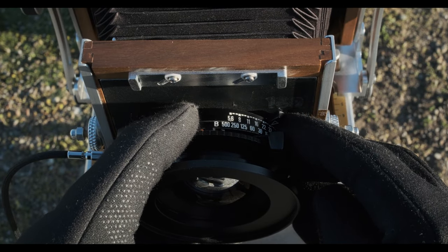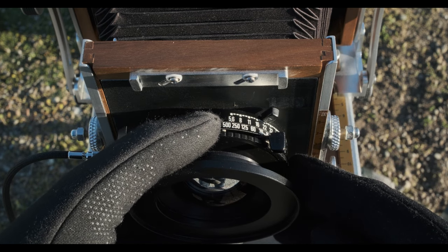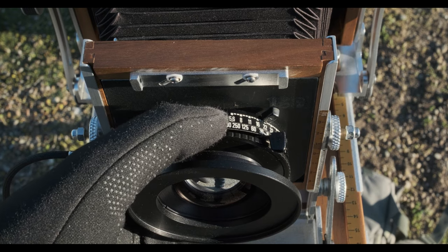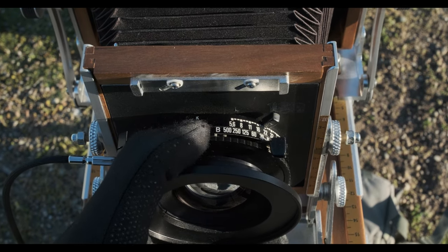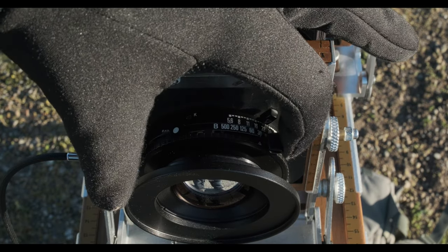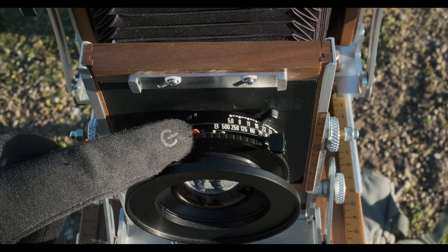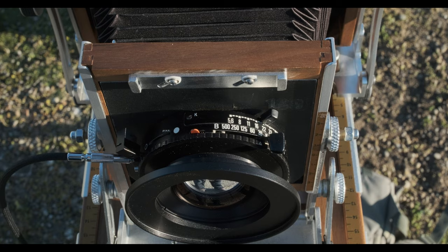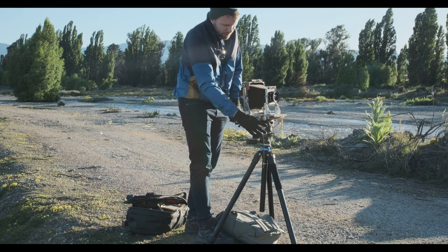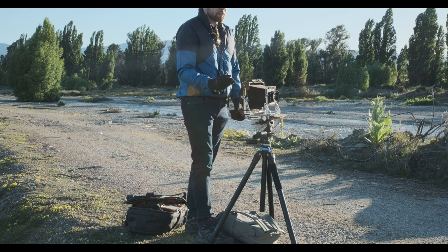I'm going to go with f22 this time, and that will get us down to around about a fifteenth of a second. Cock the shutter here — you can see the little red tab comes up to let you know it's cocked — and then you better move out of the way and take the shot. I'm going to pull the dark slide out now.